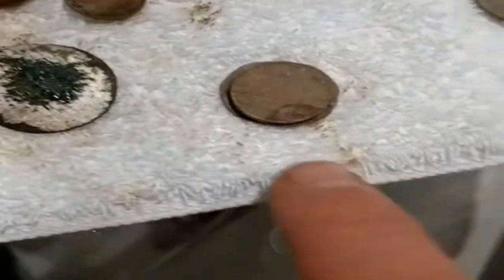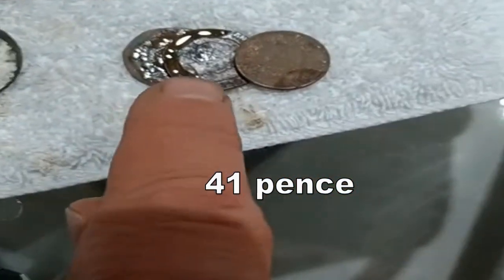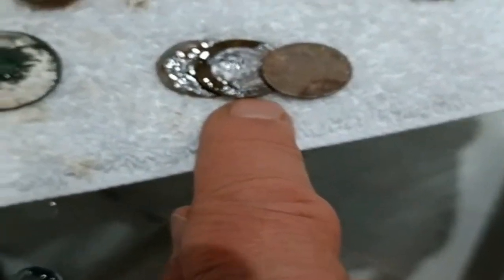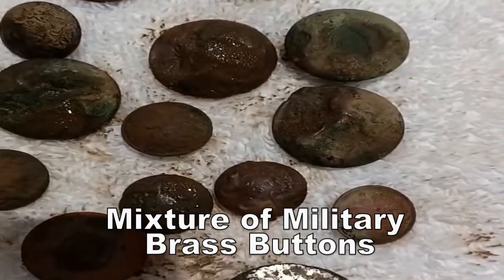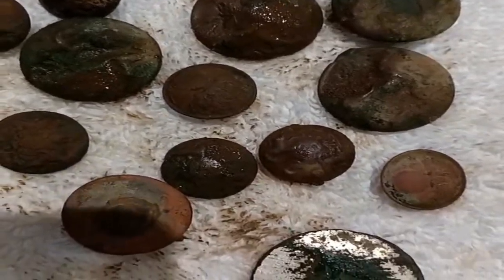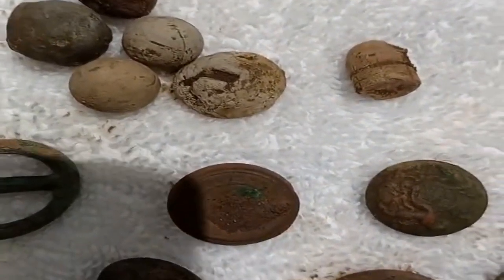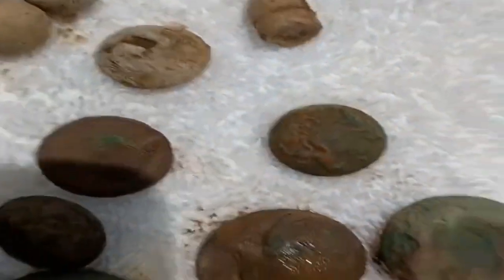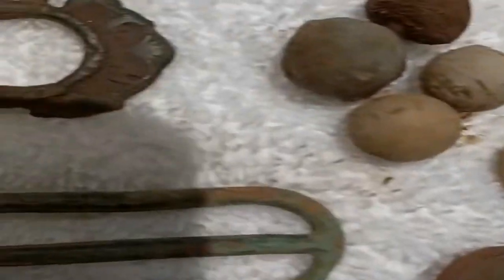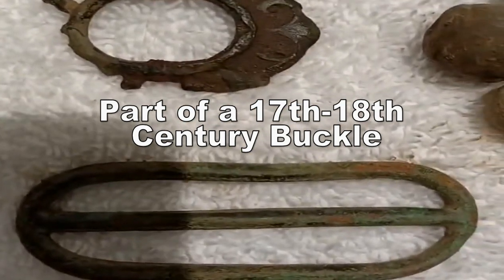41 pence English, military buttons from different regiments, and also a seal. We have musket shot and a flattened bullet. Then we've got part of a spectacle buckle, 16th to 17th century.